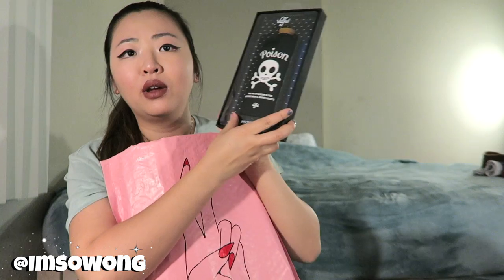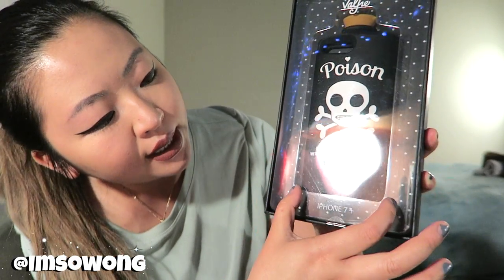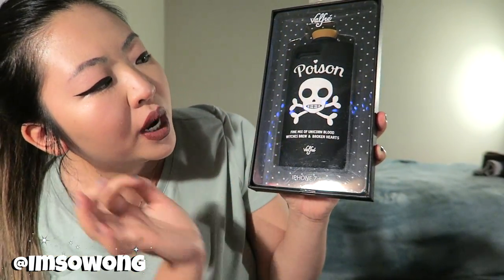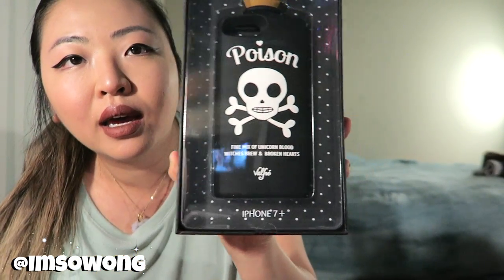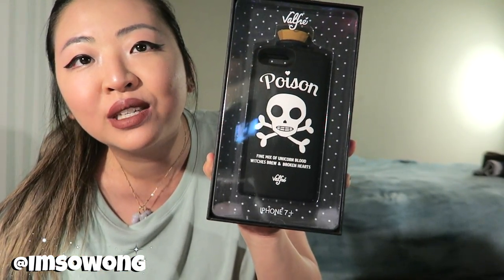This one is so cool as well. This one's actually massive — like the size of my head. I'm really concerned about that because I like to carry my phone in a small bag. But it's just such a cool design. It's like a poison bottle — an old school apothecary bottle that says poison on it with a skull. The skull is shaped in a really cute way, like a doll head kind of skull, almost like an infant skull — not a realistic type of skull. 'Fine mix of unicorn blood, witch's brew, and broken hearts.' Like, how sassy is that? I absolutely love that. I love supernatural things, I love unicorns, I love witches. One of my favorite shows is American Horror Story and my favorite season is The Coven.